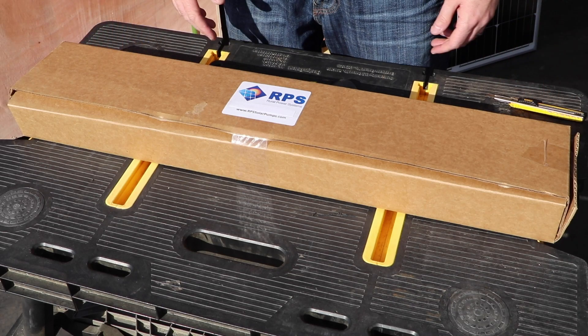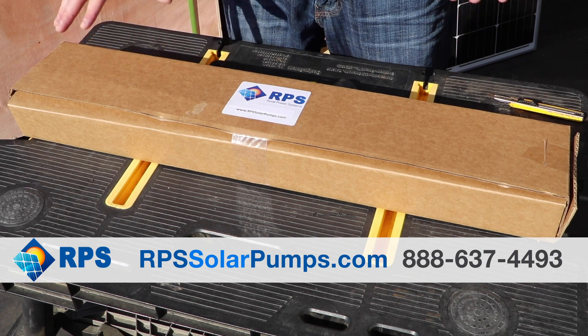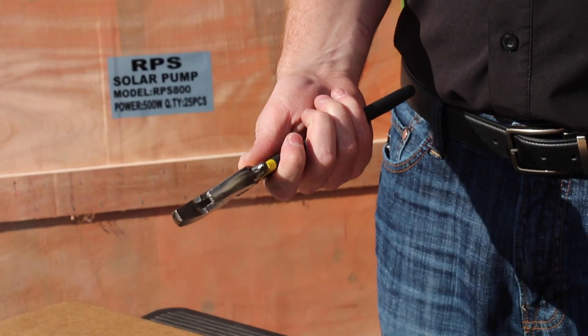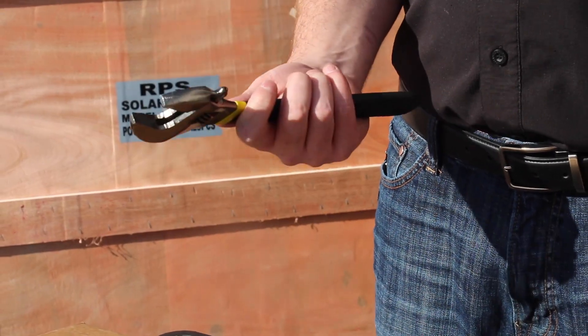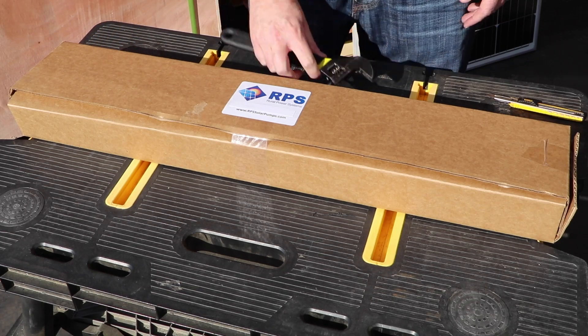Here's our line of adjustable solar mount kits. It comes in one panel, two panel, and four panel. Right here we have our two panel kit. You're only going to need an adjustable wrench or a set of open-ended combination wrenches. The rest of the tools — the Allen wrench — is included in the kit.